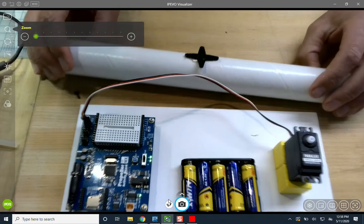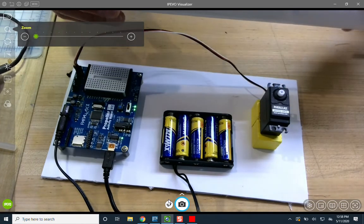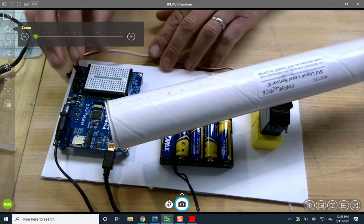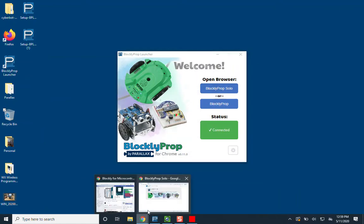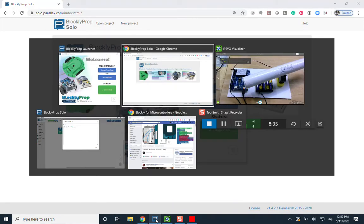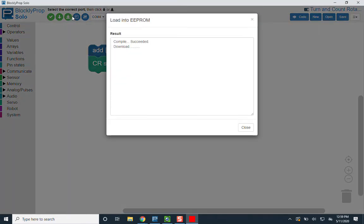Hot glue is so nice because it dries quickly. It doesn't look good, but we just want a stable working proof of concept. Once we're sure it's dried, we can go ahead and put it on the servo. It's mounted now, and we want to make sure nothing is in the way of it turning — I've made sure the cable is low. Let's see what happens if we provide a speed to the BlocklyProp program.